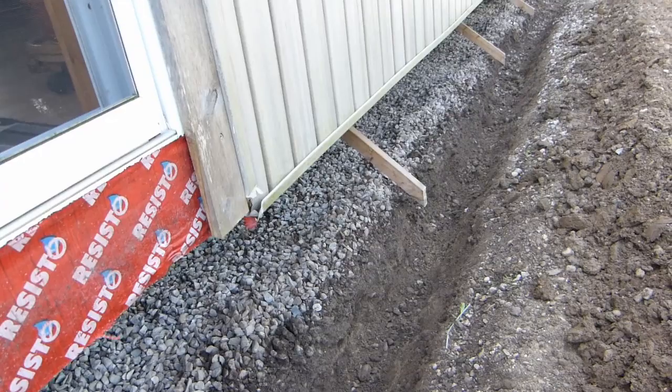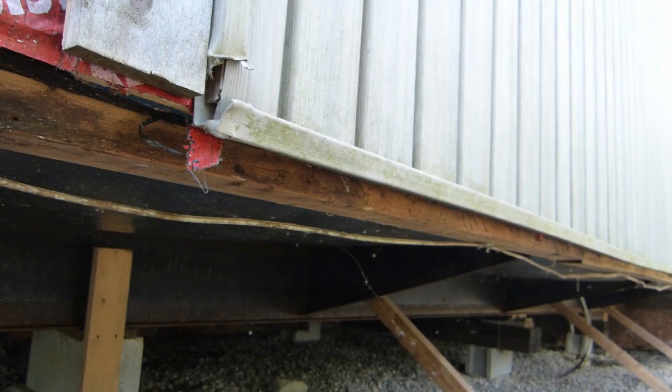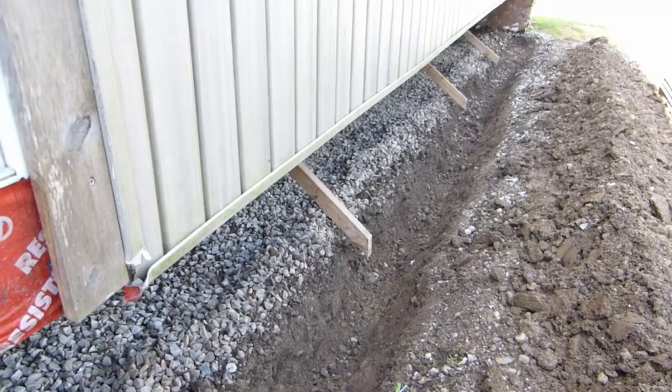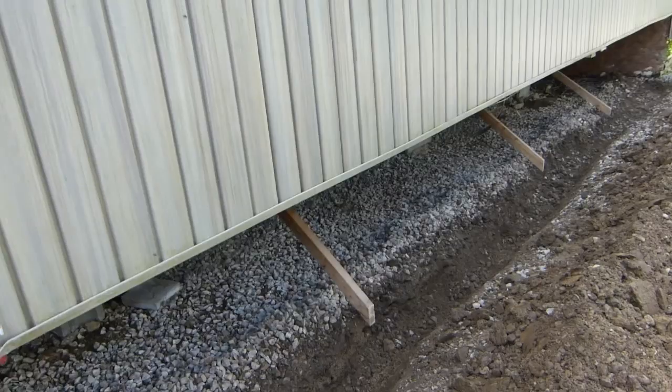I've got 32-inch wide boards, and I'm making my trench about 36 inches from the top of where the skirting attaches. You can see the ledger board right there — from here to the bottom of the trench has to be 36 inches. Then it will be lined with landscape fabric and filled with pea gravel. Rodents can't burrow through pea gravel.